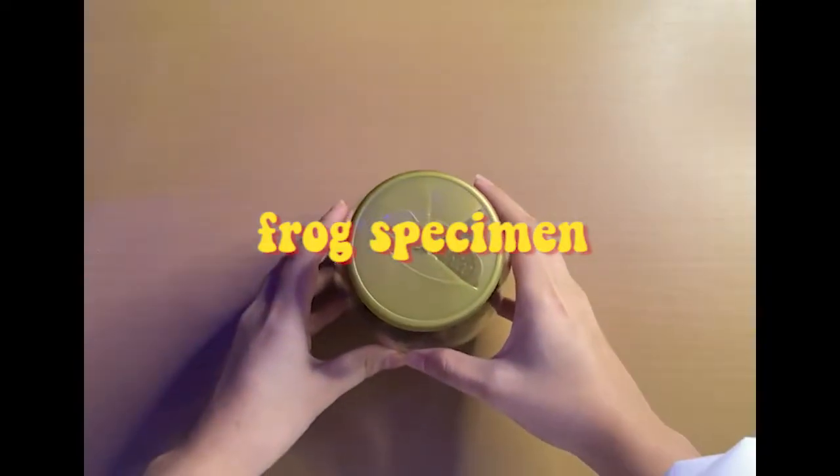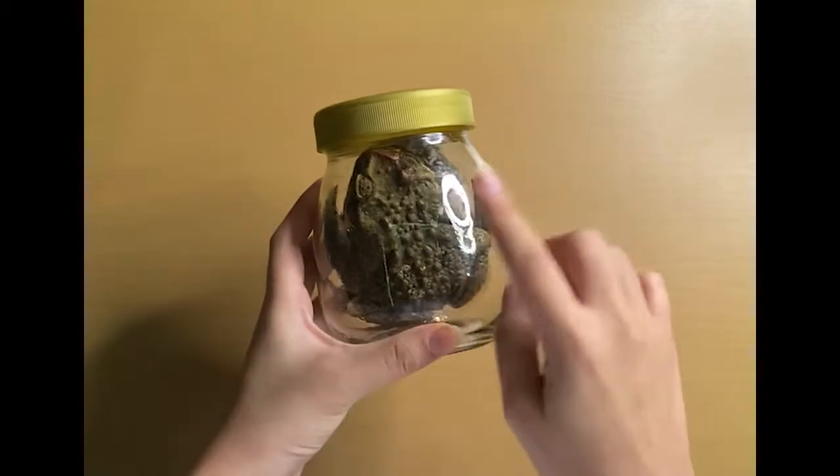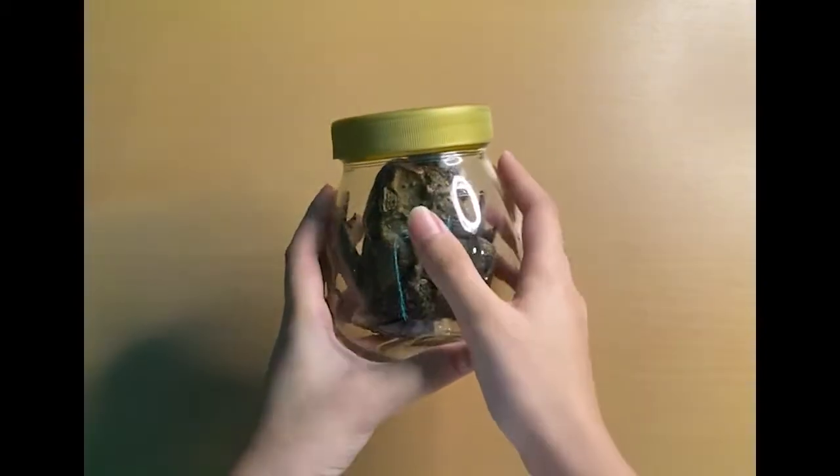And lastly, we need our frog specimen for today's experiment. He is quite large and I identified him as a male since he croaked a lot when we caught him by the community pool.